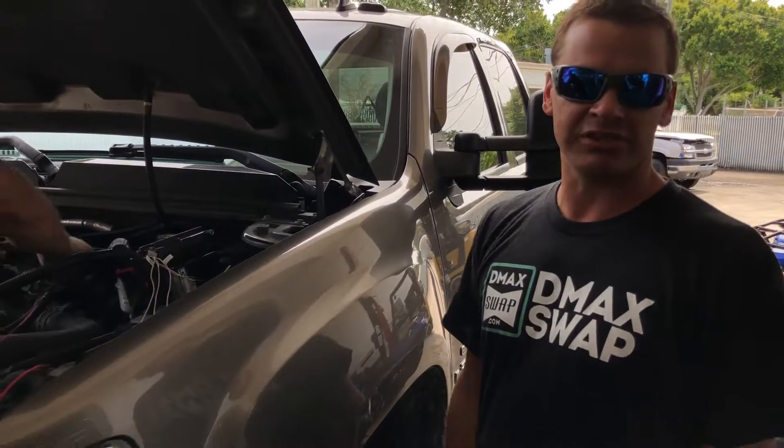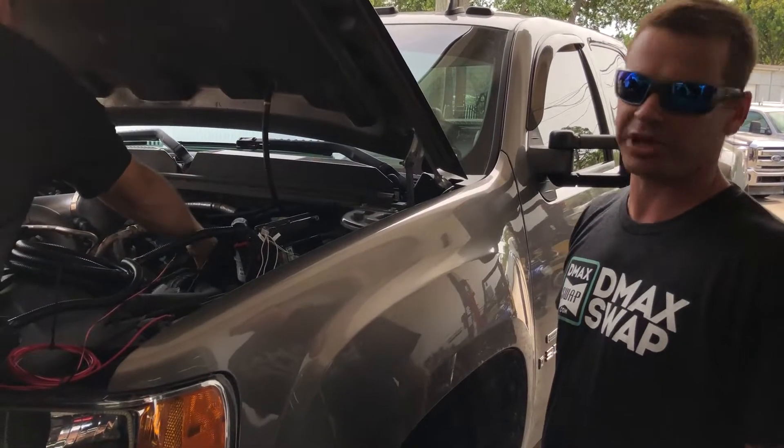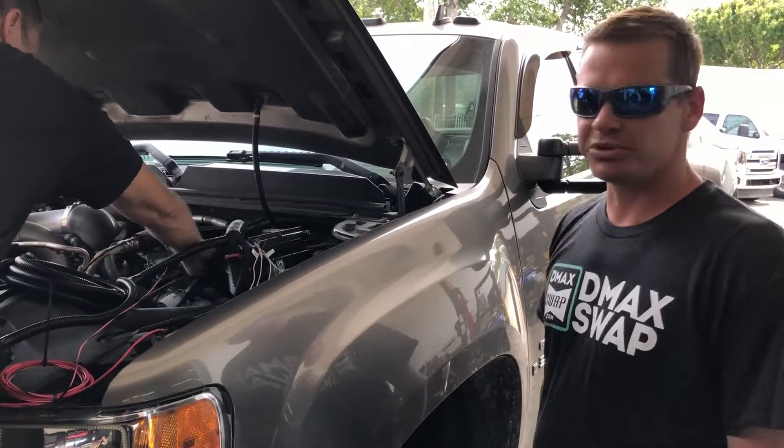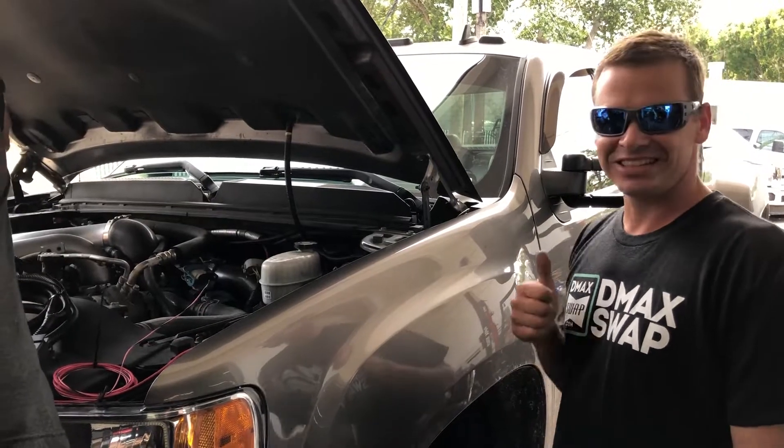If you've got any other questions, you can consult our site or shoot us an email at info@dmaxswap.com. Hope to see your project burning the tires off and running down the road soon. Thanks guys, have a good day.